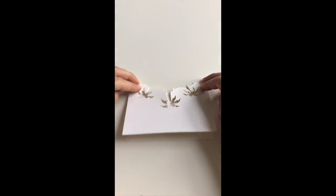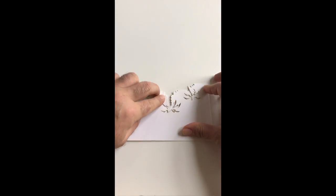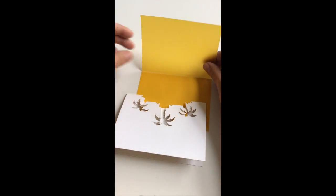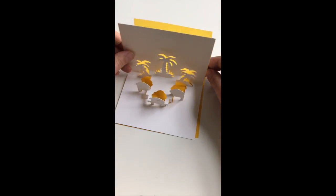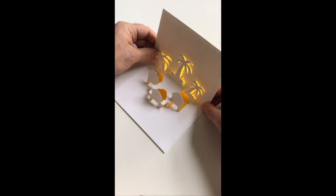If you want to cover up the back of your card and cover this void section, I recommend that you use a transparency backing sheet which gives you some really interesting lighting effects, as you can see here.